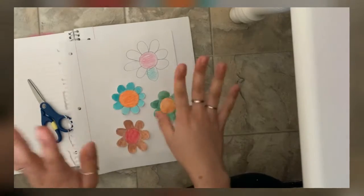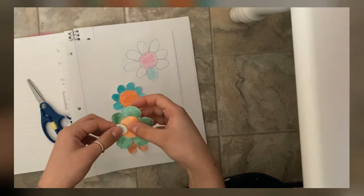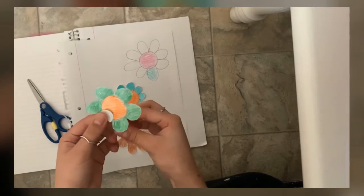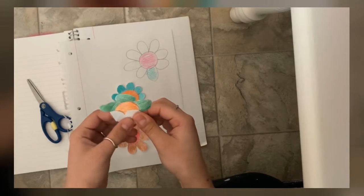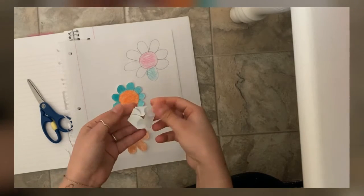These are already cut out. When you have them cut out, you're gonna get each petal and fold it to be in the center like this. You don't have to press it hard, just normally fold them like this.